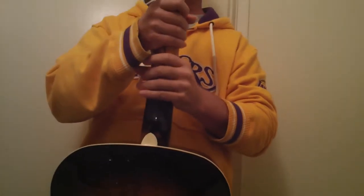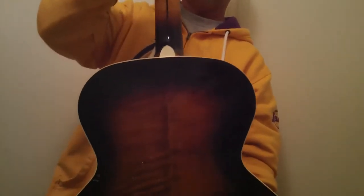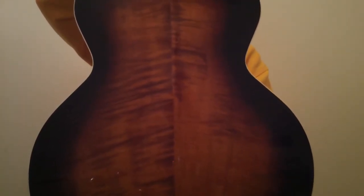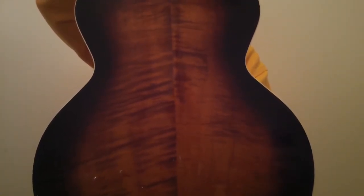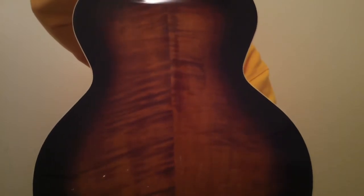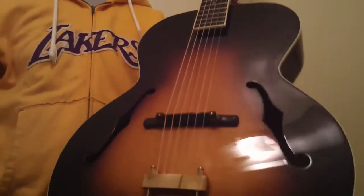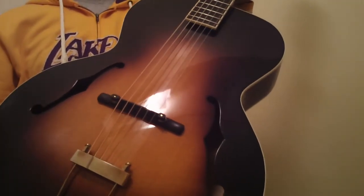It just sounds like something you could pay a ton more money for. These are really well-made guitars. I've been with this company over ten years. I get my guitars directly from Music Link, not from a distributor — I'm very tight with them and I get really nice stuff. My J-700s usually sell within a week or two of getting them.